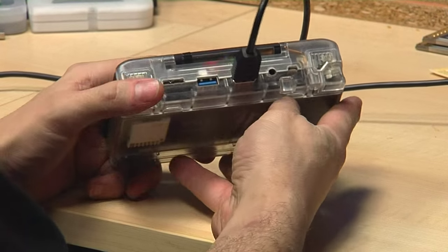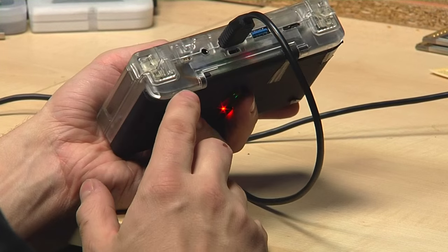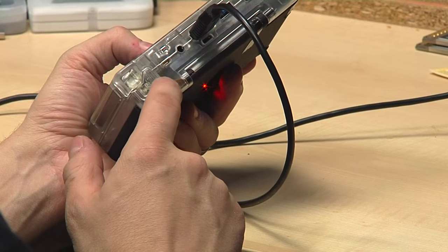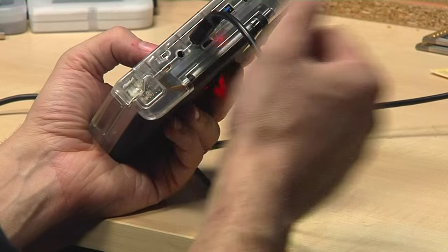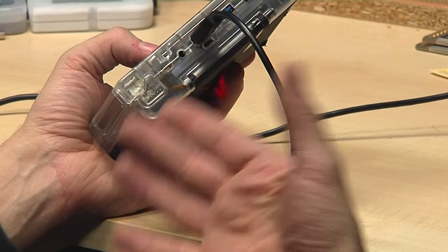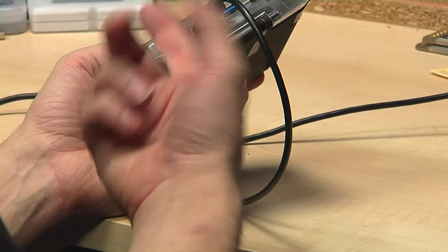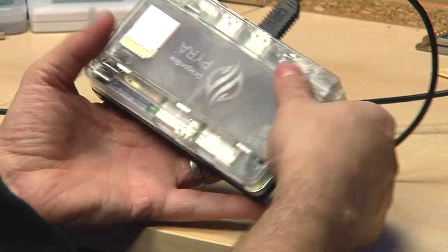Another great thing about the transparent case is that you can see everything on the inside. For example, here is the LCD cable — the cable is a bit too short right now, so you can see we need to pull it a lot and there's too much force on it. We know we need to increase the length of the LCD cable a bit, but this is nothing special — it will only take a couple of minutes. It's something you can only see when really assembling the unit, and with a transparent case.